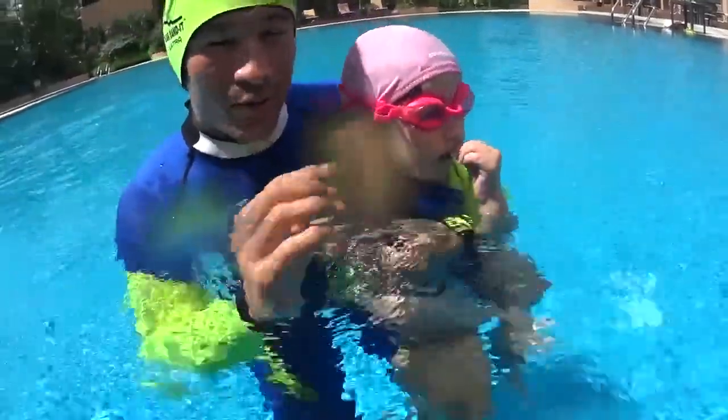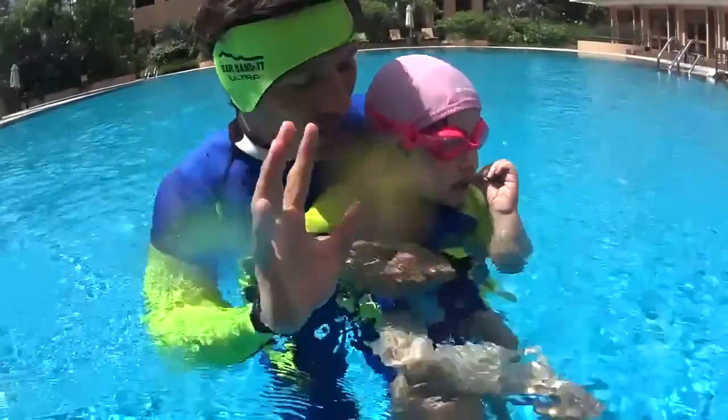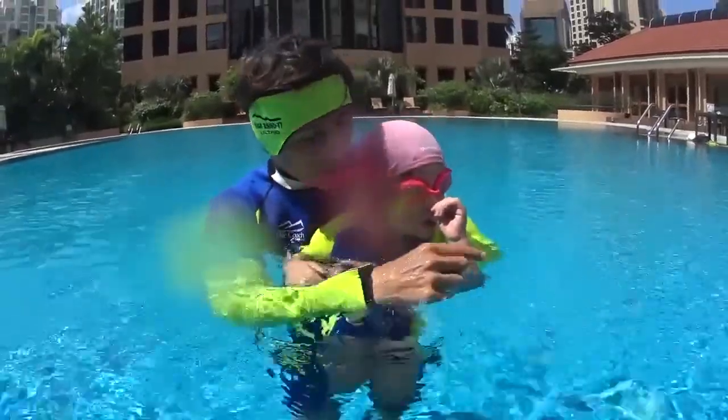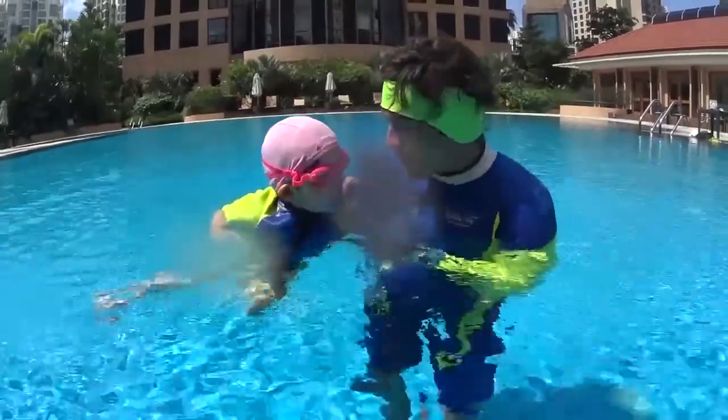When the child is comfortable to blow bubbles for five seconds in the water, slowly and confidently, and when he can fly, float, open his arms, then you can start to teach him how to go up to breathe, paddling with his hands to fly again. This is the last step to learn how to swim safe.